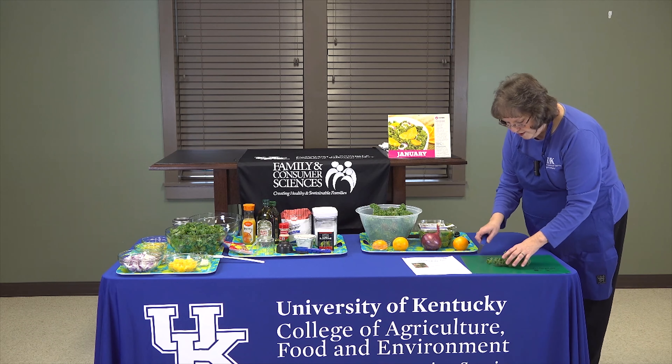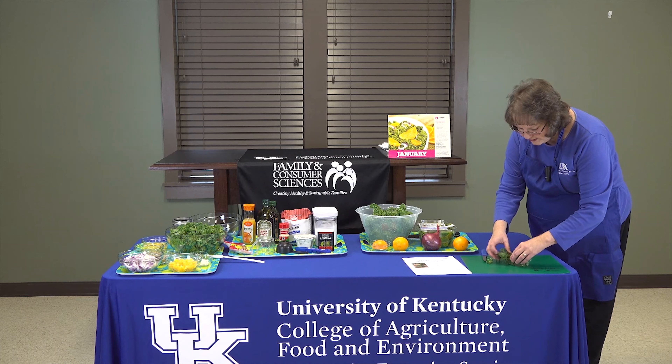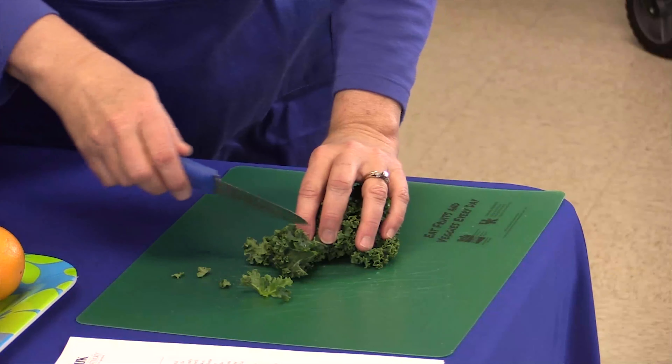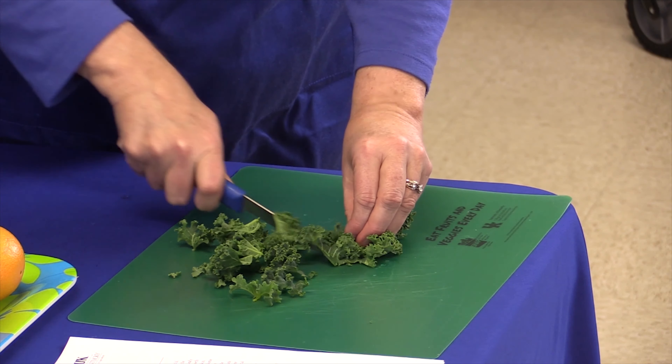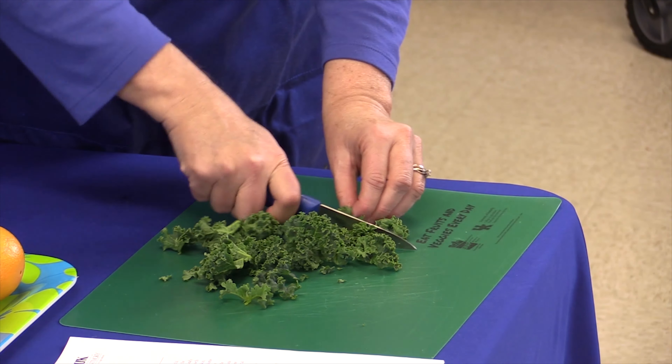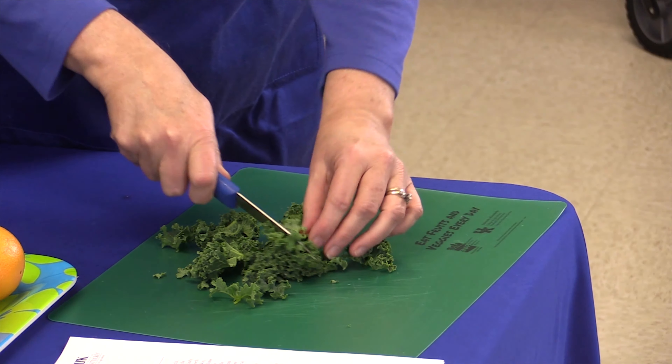We'll just put that back, and when we chop it I kind of crunch it up together, then using your sharp knife just cut it into about an inch or so size pieces, and put that in our bowl.